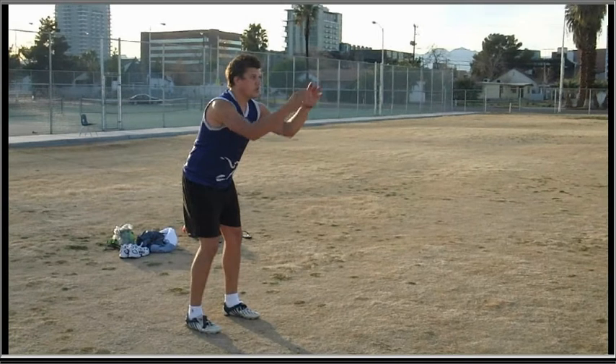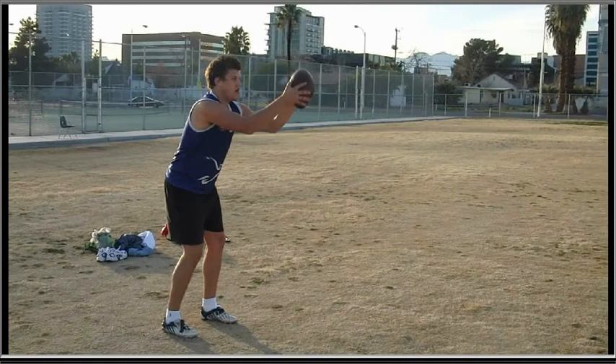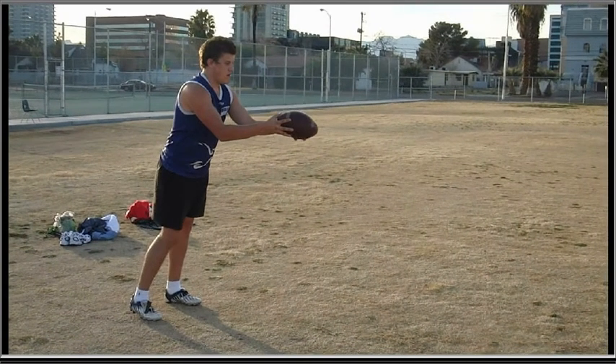One thing you're going to have problems with is when you catch the ball and you're still flat-footed. You can see you're still flat-footed when you catch the ball, then you mold the ball and start your approach. The problem is this is going to take too much time, and when you have guys rushing at you, you're really going to feel hurried. Where you should be right now is your left foot should actually be stepping into the football, somewhere about right here at this point — step into the ball with your left foot.